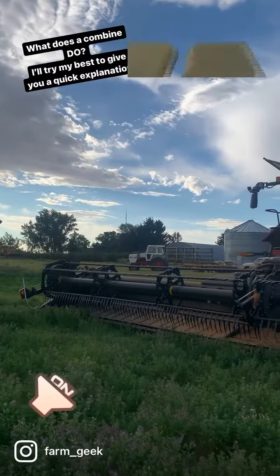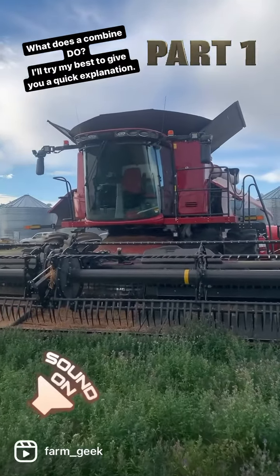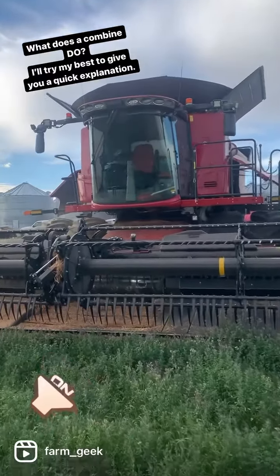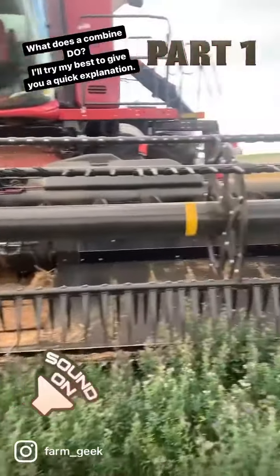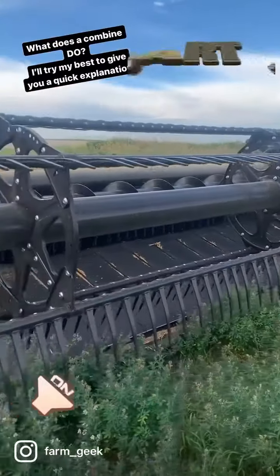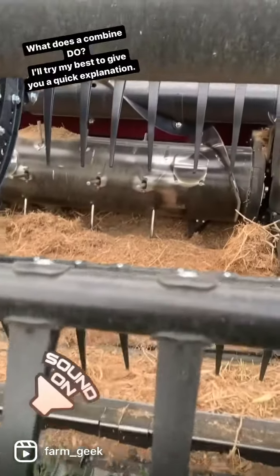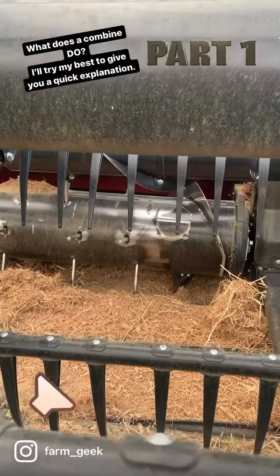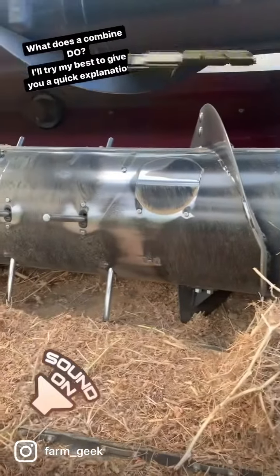As opposed to a pickup header, which would pick up a swath that had already been swathed and laid down. We actually don't even own pickup headers anymore — we straight cut everything on our farm. You can see these big canvases that actually spin to pull the crop, after it's cut, into the center, where the center canvas pulls it in so it can start to be threshed.